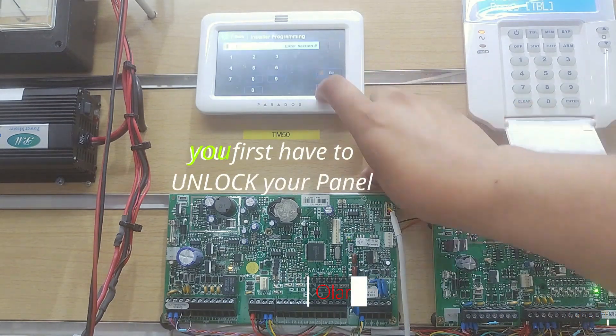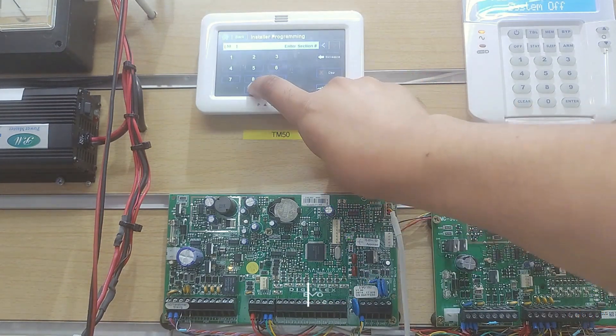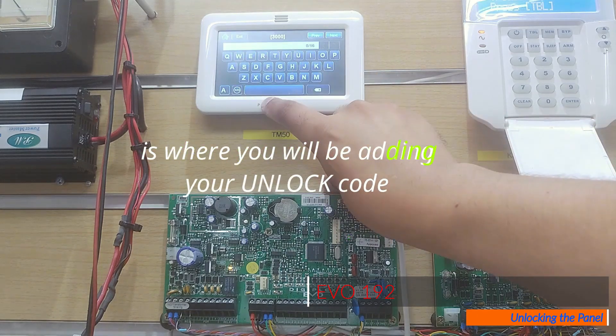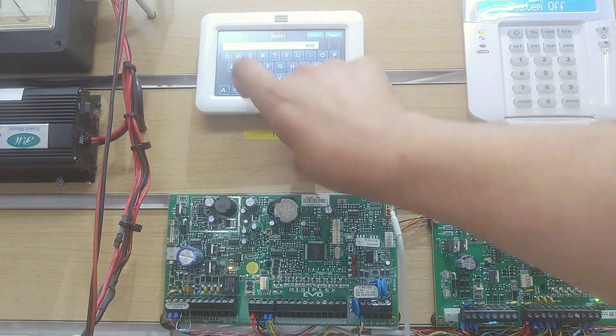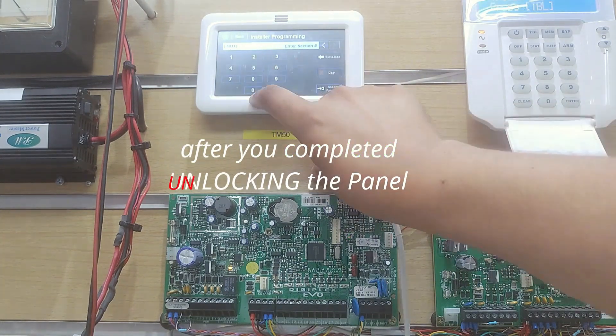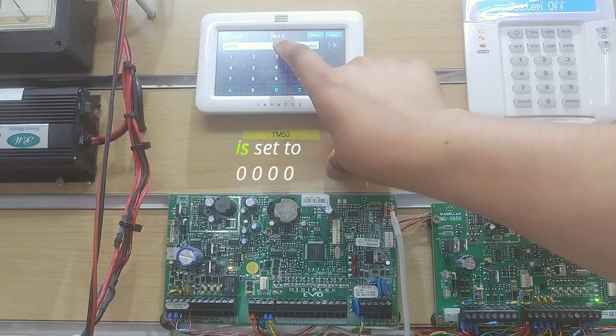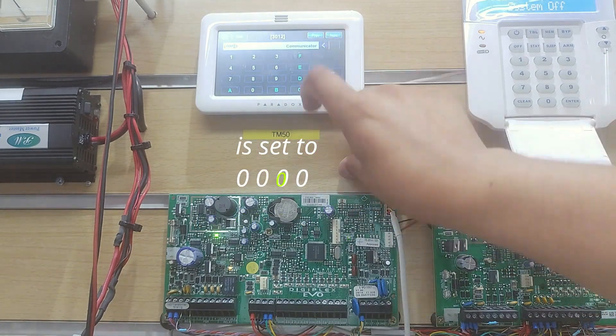If your panel is locked, you first have to unlock your panel. In location 3000 is where you will be adding your unlock code to unlock the panel. After you have completed unlocking the panel, you will then make sure that the panel ID and password is set to 0000.